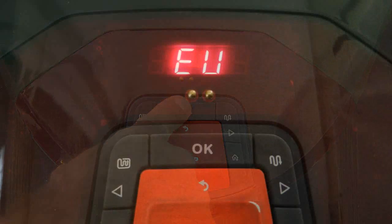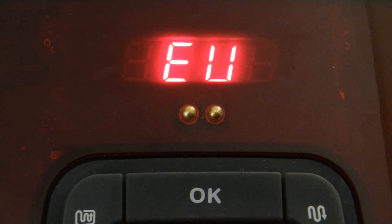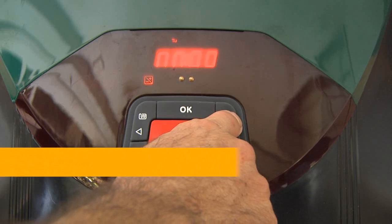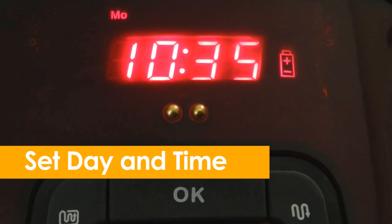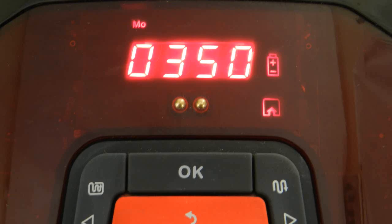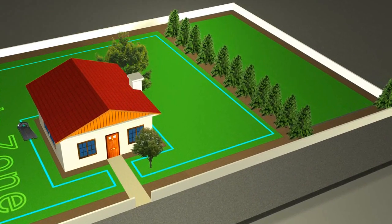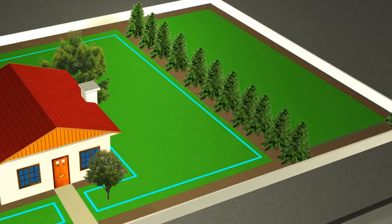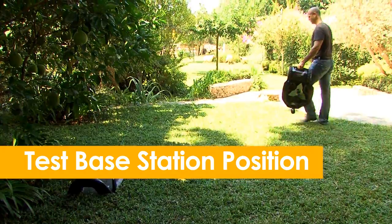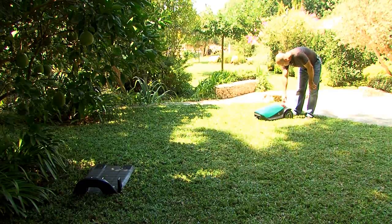Follow the instructions on the display to choose between two formats: EU for the metric system or US for the imperial system. Scroll to set the current day and time. Select an approximate area of the main zone where the base station is installed. If an additional zone, subzone, or separated zone exists, do not include it in this area — it will be set separately. Position RoboMow inside the lawn towards the perimeter wire at least two meters before the base station and press the OK button.